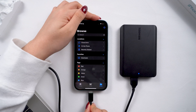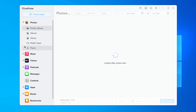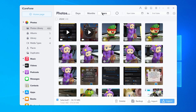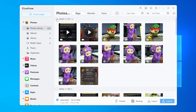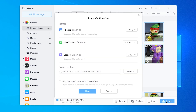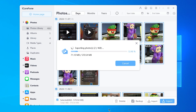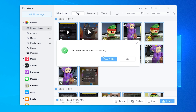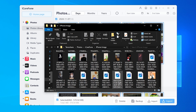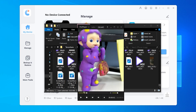Connect your iPhone and hard drive to your computer. Open iCareFone and go to the Manage section. You'll see the photos organized just like on your iPhone. Select the photos you want, or select them all. Click the Export button, then choose the original format. Select your external drive as the location. It will start transferring your photos quickly and easily. Open the folder and you can see all your photos listed here without compression — even the live photos are in the original format.